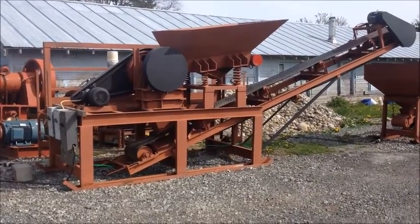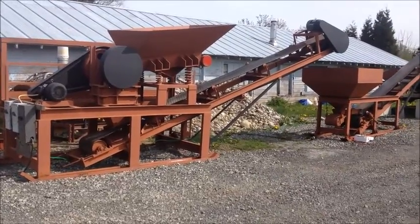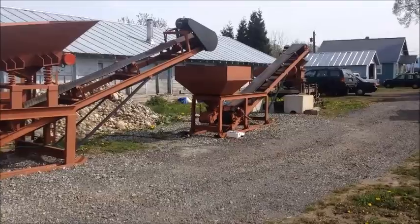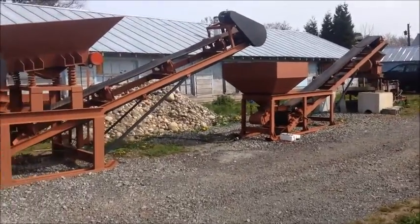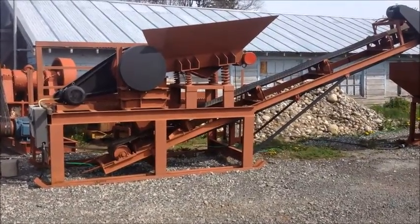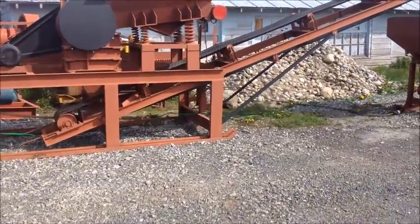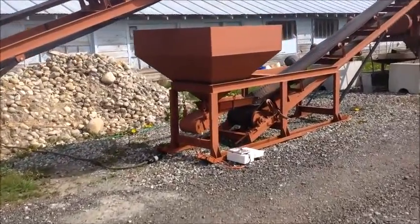This is Jason Gaber with Mt. Baker Mining and Metals. Today we have what we call our turnkey system set up here for gold ore processing. It consists of different modules. The first part is the jaw crusher module, which consists of a vibrating feeder — this one is a 6x10 jaw crusher — that feeds down onto a stacking conveyor belt. The discharge from that is about three-quarter inch minus.